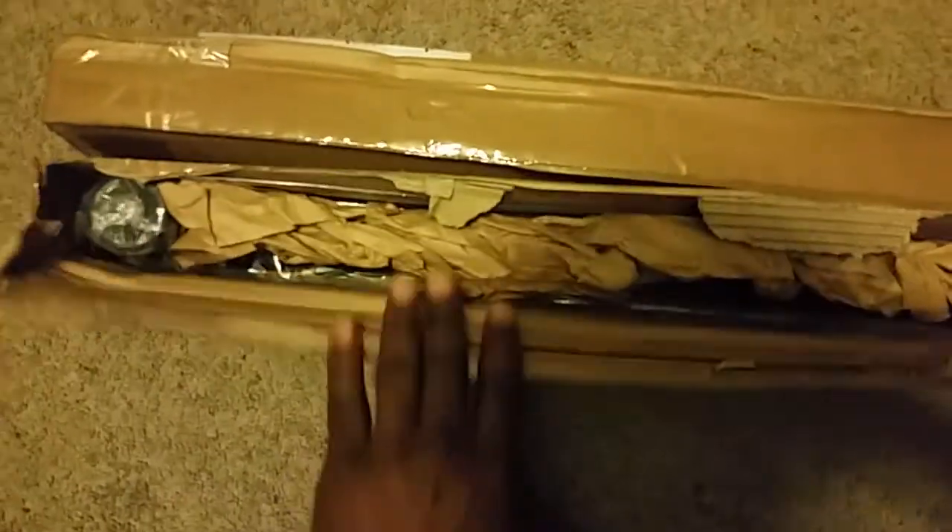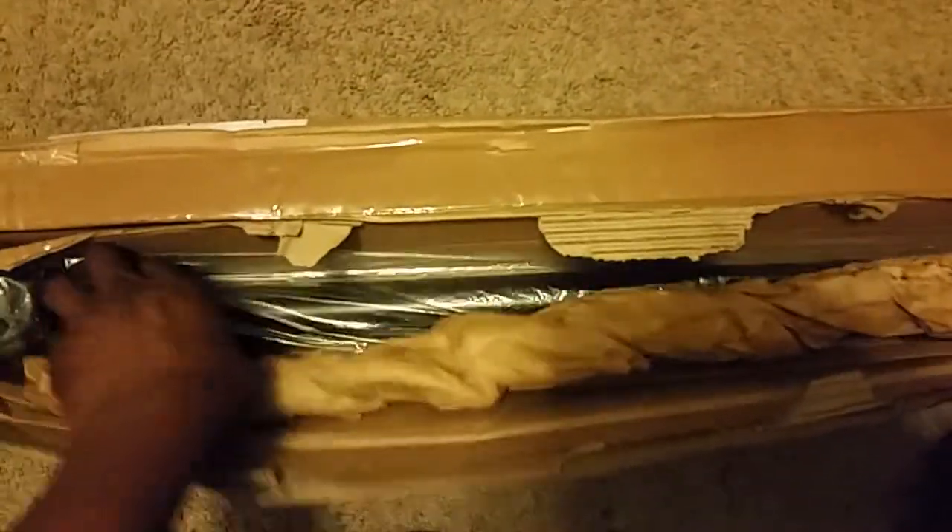Alright, now that I got it cut open, here's one. The other one's on the other side, but I'm just going to do one at a time.